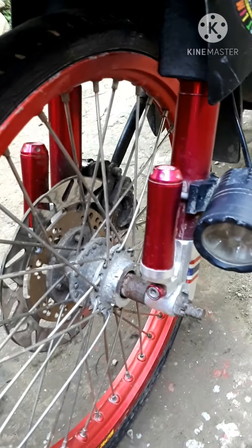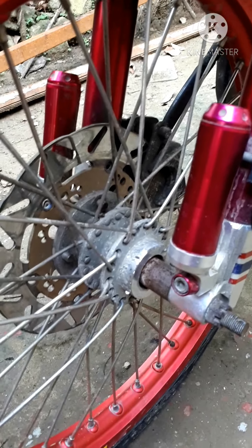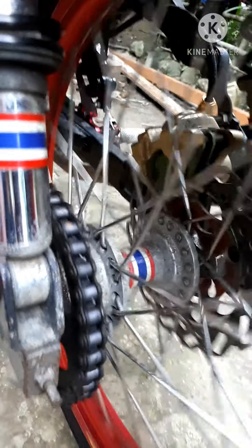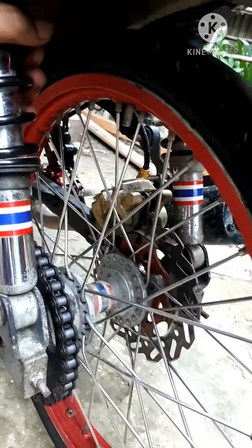Yung hub ko guys — may advice lang po ako. Kung mag-ano kayo ng hub, huwag na lang ninyong piliin yung chrome. Okay lang kung hard chrome, pero sa mga accessories na ganito, madaling mapakpak yung chrome niya — nakakita tulad nito. Kung gusto nyo, huwag na ninyong piliin yung chrome. Tsaka ito — stack pa ito ng XRM, yung IFI.